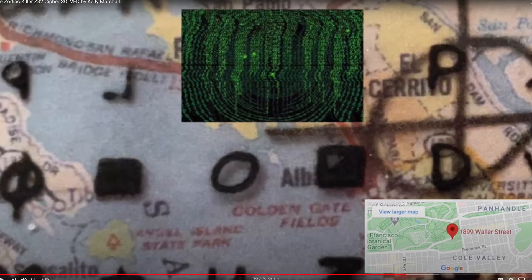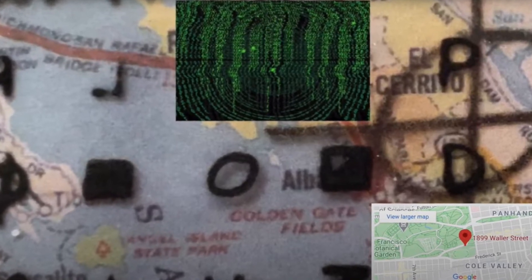Hey everybody, it's Kelly. I was just going to do this video. I know I recently posted the Z32 solve and I just wanted to go into a little bit more detail about it. Obviously, I didn't post everything that I saw in the code and there was something that you could tell was censored. I'm not going to go into that at this moment, but I just wanted to give a little bit more evidence and go into a little bit more proof of how I know that this is right and the steps that I took to make sure that the layout was the same exact size.